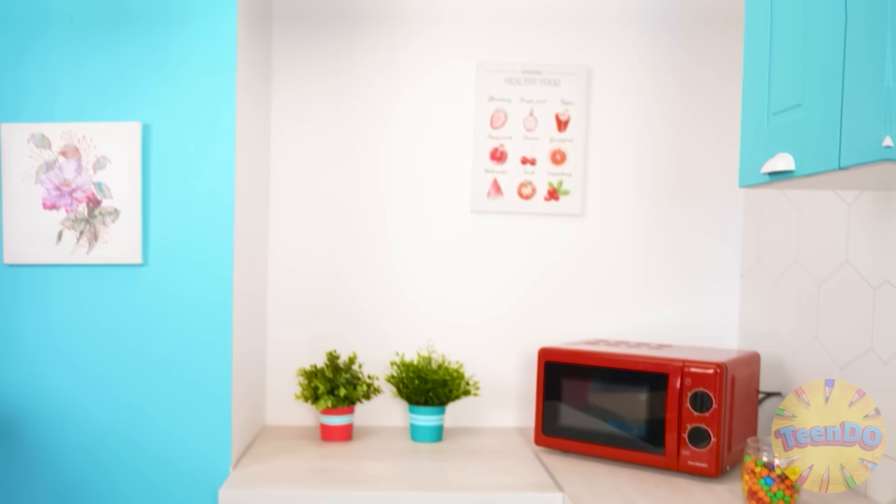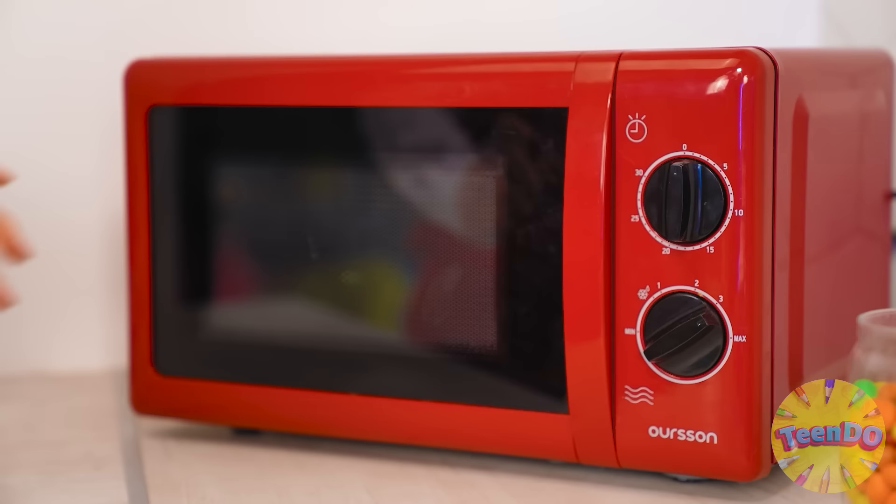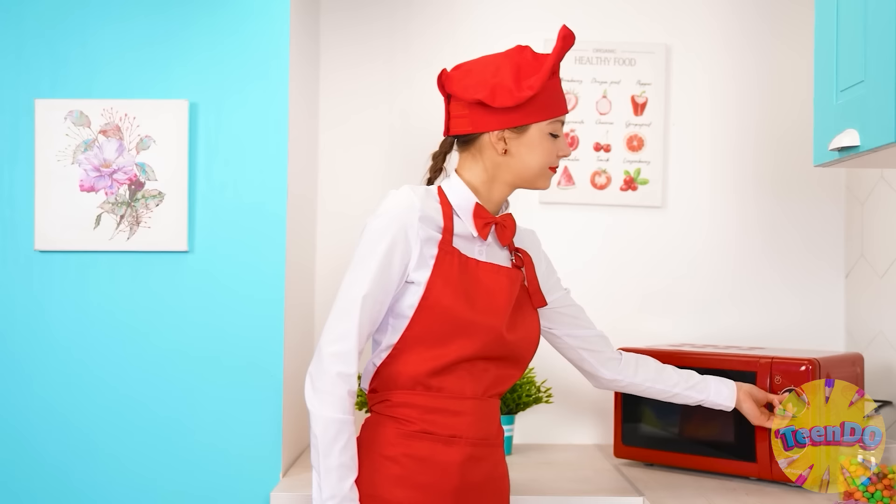I'll take chocolate of all colors of the rainbow. Crumble it into small pieces, but I have to melt it. I'll do it in the microwave. I'll melt several at once so as not to waste time. It'll be both delicious and beautiful. Now I'll just wait.